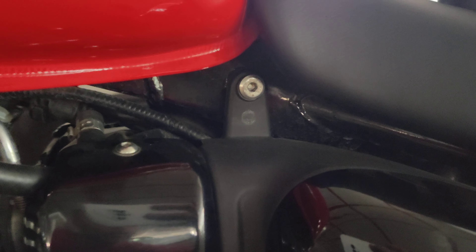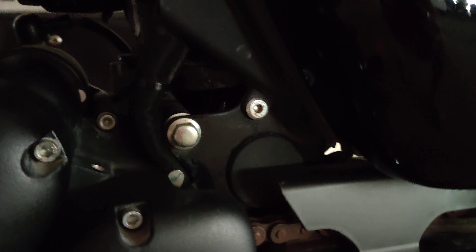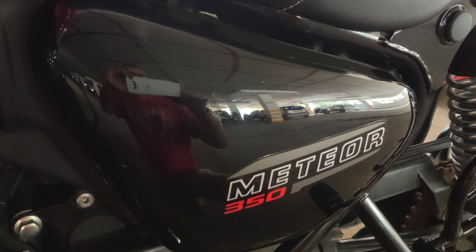You see one Allen key bolt here — that's the one you remove on top, and the second one you remove is here. Then you come here and pull it forwards, and this whole panel comes out. We're going to put this back on. I've already disconnected the main lead of the battery, and we'll see how it goes.